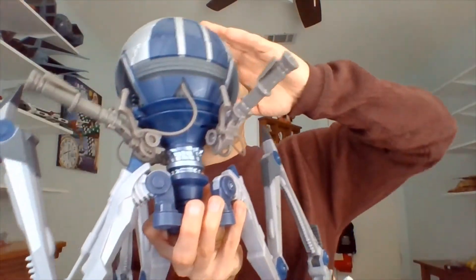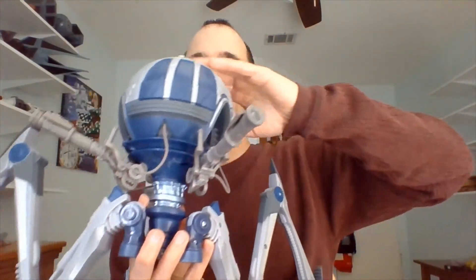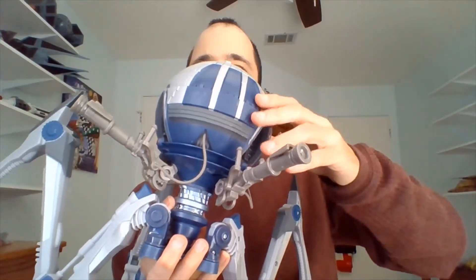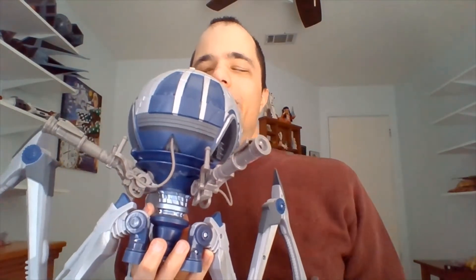I don't know whether to call this a figure review or a vehicle review, because this big boy is technically both. He is the Octoptara Magna Tri-Droid — I believe that's his classification. And is he ever big?